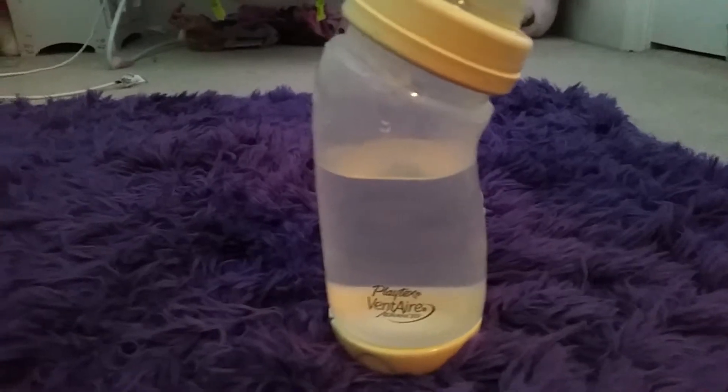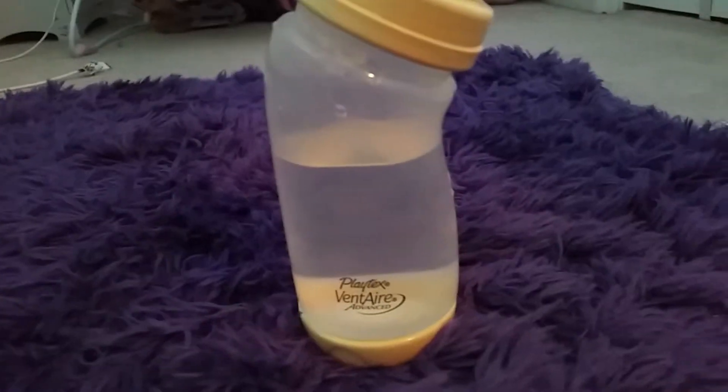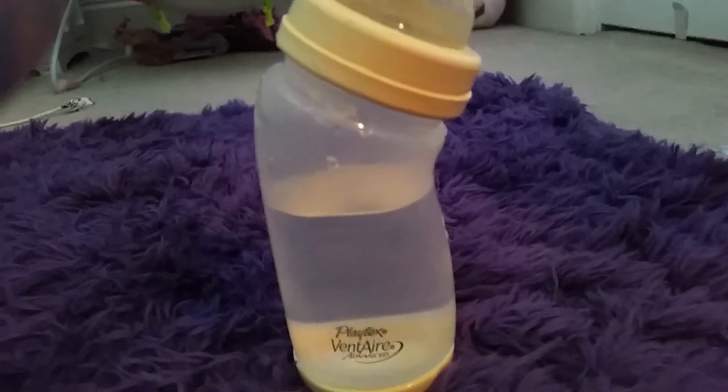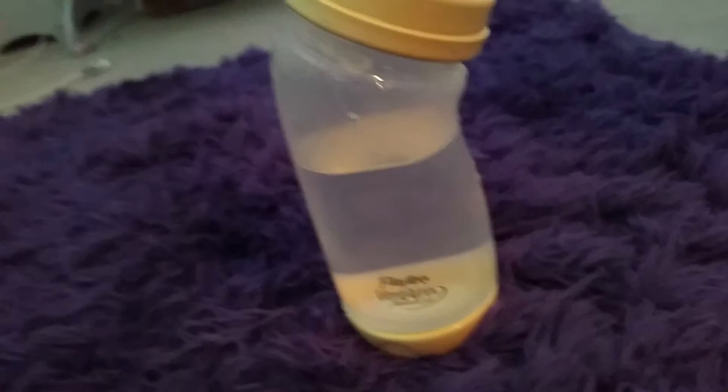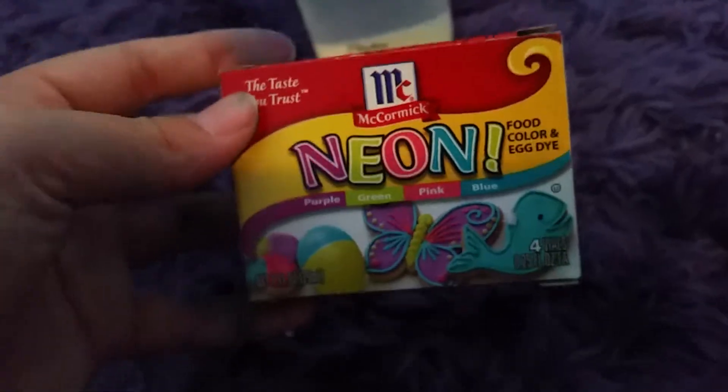Hey guys, so another video for you. There is another DIY. I'm going to be showing you how to make Reborn juice, but more pumped up with some pretty neon colors. So what you need is just a bottle with some water in it. I'll be making this for the girls, so I'm going to be using purple and maybe some pink.